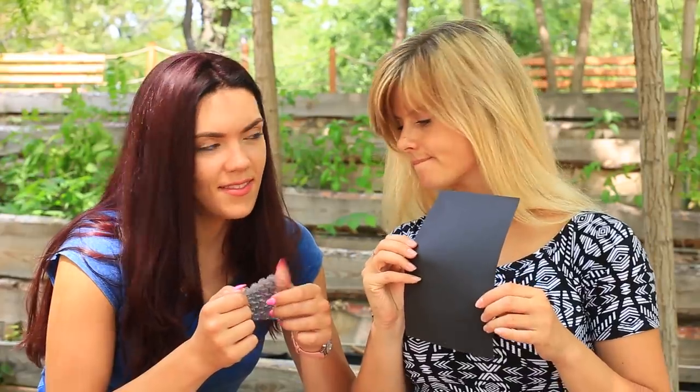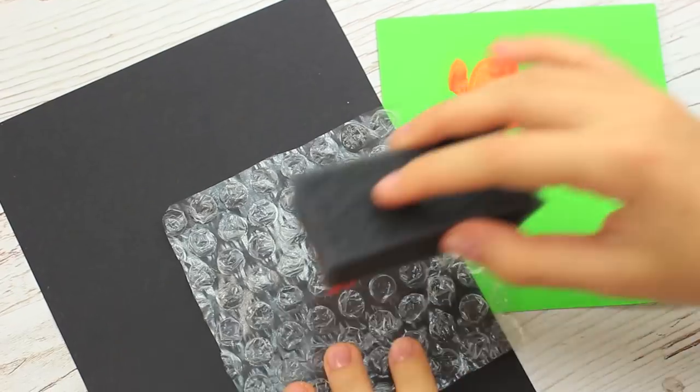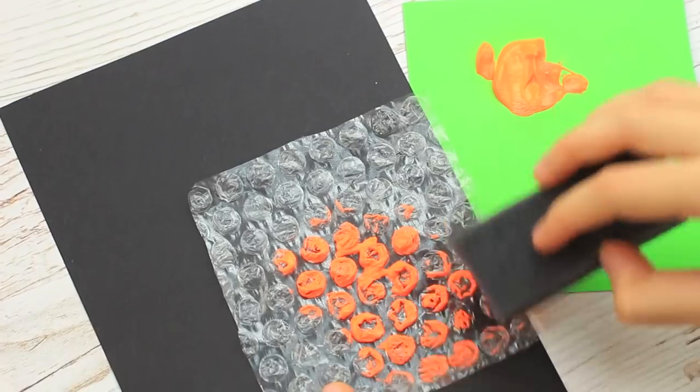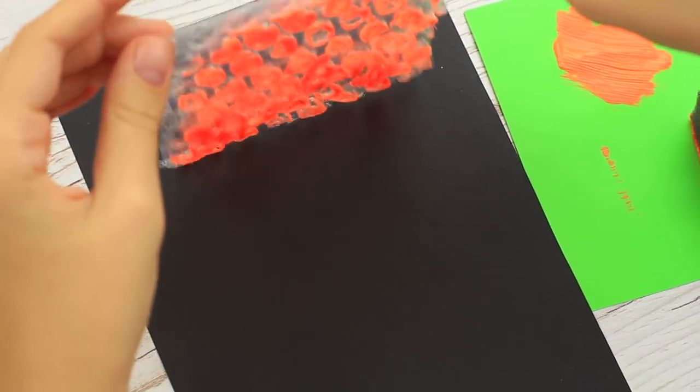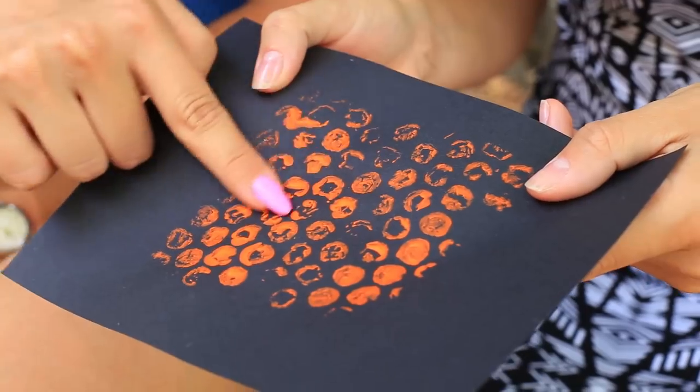Do you need original scrapbook paper? Use bubble wrap. Cover the bubble side with acrylic paint using a sponge, then press the wrap against a piece of color paper. The bright abstract pattern will do well for either card making or scrapbooking.